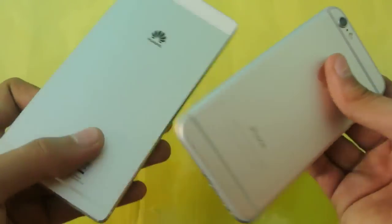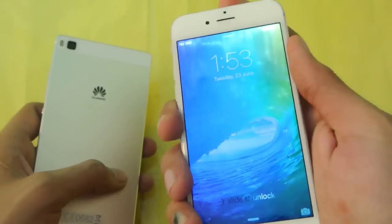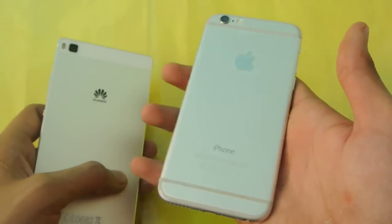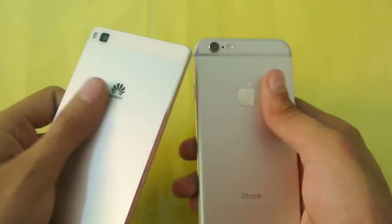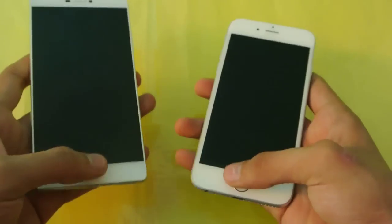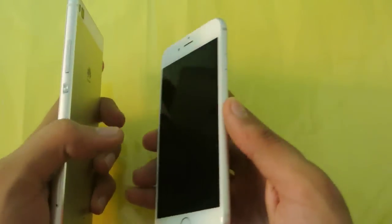If we talk about the weight, the iPhone 6 has a smaller screen and smaller form factor which gives it an edge in terms of weight. Both phones are really nice overall — you're not going to see anything cheap; both are really premium.